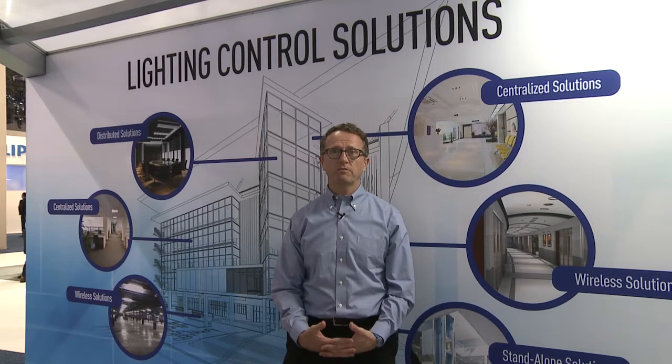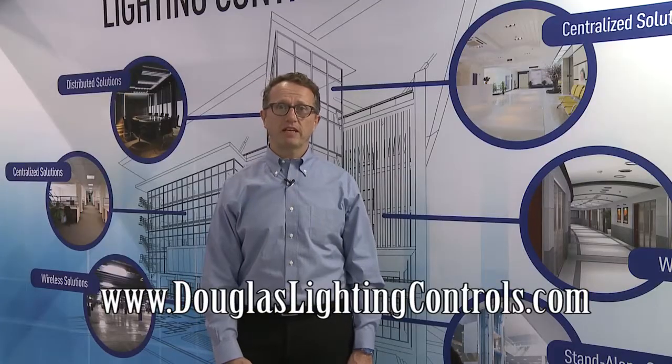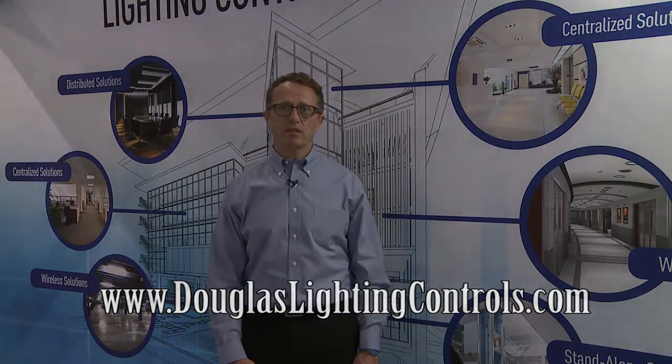Today we've touched on a few of our latest products, but I really want you to understand that Douglas Lighting Controls is a complete solution provider. From centralized to distributed to standalone and even wireless technology, we've got a solution that works right for you. Please do visit our website and you'll see a full list of our reps that are available.